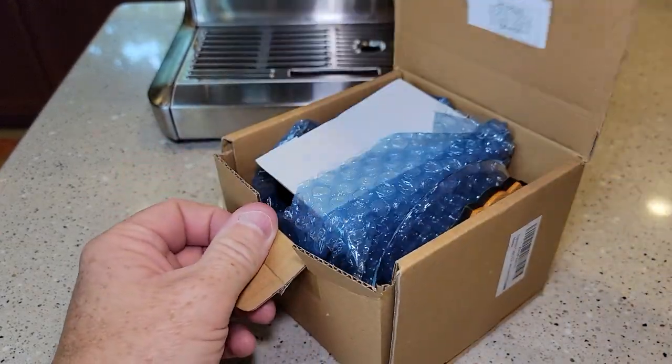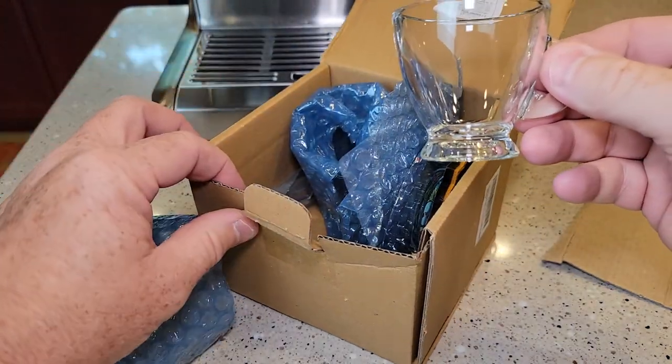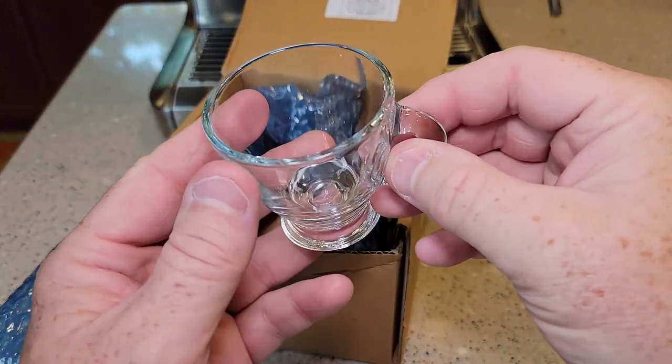So they come in a pretty good size box. They look really nice, really well made.